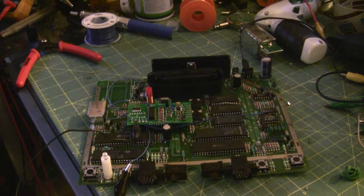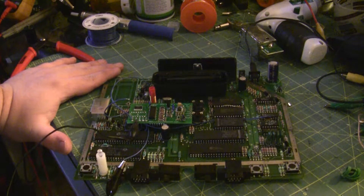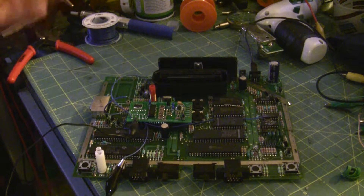This is an Atari 7800 that I'm doing the S-Video mod for a customer. And while I was finishing this up, I actually had something very odd happen. Had I searched the internet, I would have found out that it's actually a pretty common problem with the 7800.